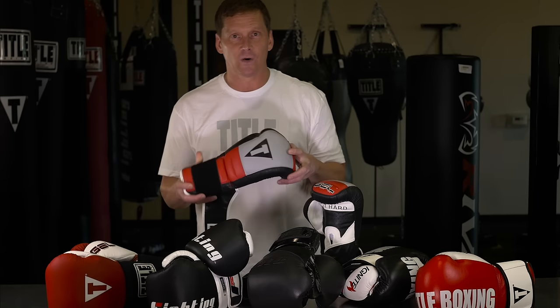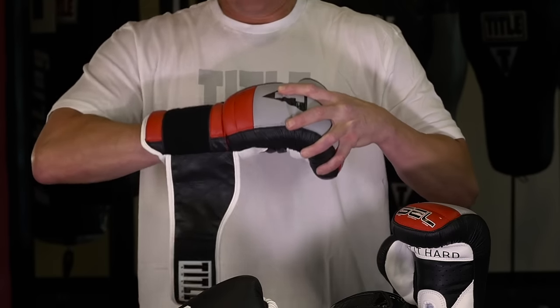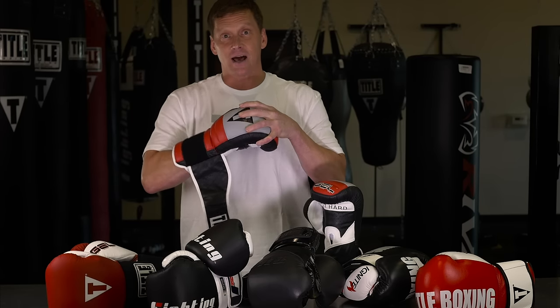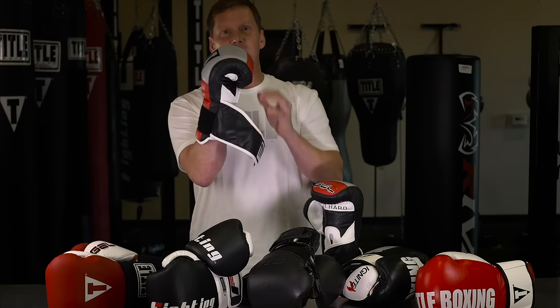The first thing we look for is fit. A glove should slide on without a ton of effort and struggling. You shouldn't have to force your hand to get it in there. It should be snug and firm but not tight. There should be room for wraps and it shouldn't put any pressure on your knuckles as you make a fist. It should feel comfortable.